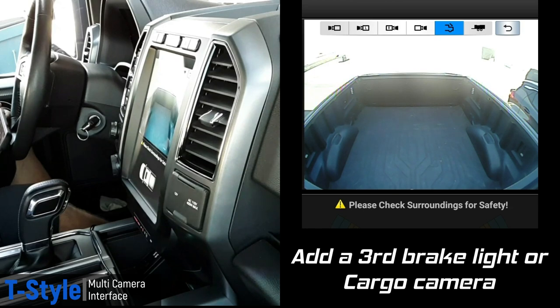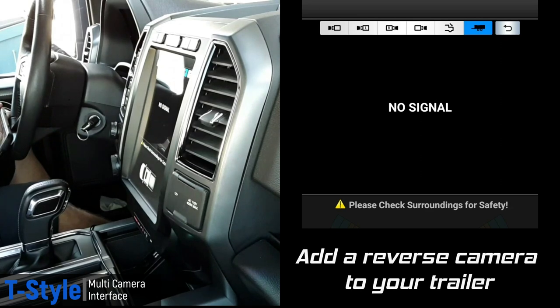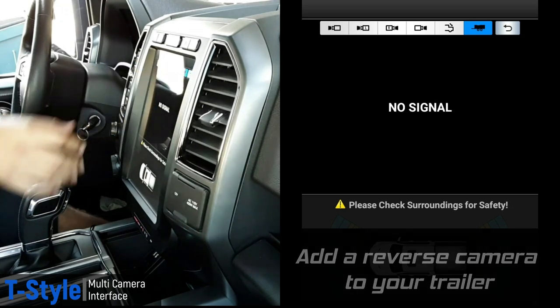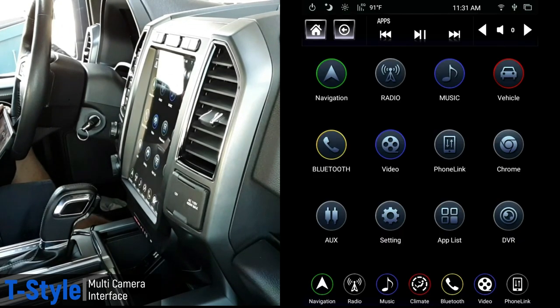Let's say you're towing a trailer and want to see what's going on behind it. When you're backing up, it doesn't do you any good to look at the bed or hitch if you've got a trailer back there. So if you have a camera on the back of your trailer and put it in reverse, you hit the trailer button and you'll see what's happening behind your trailer — giving you a whole lot more safety. Then put it back in drive or park and the camera turns off.